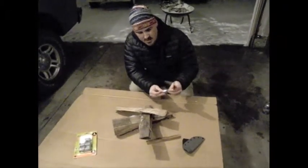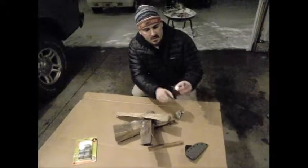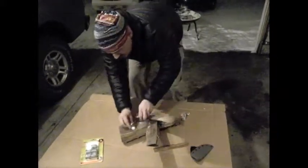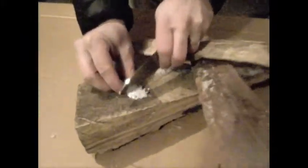Basically what you do is it comes in individually wrapped packages, and it looks like a little white piece, chunk of nothing there. All you do is take it and break it up a bit, shave off what you want.